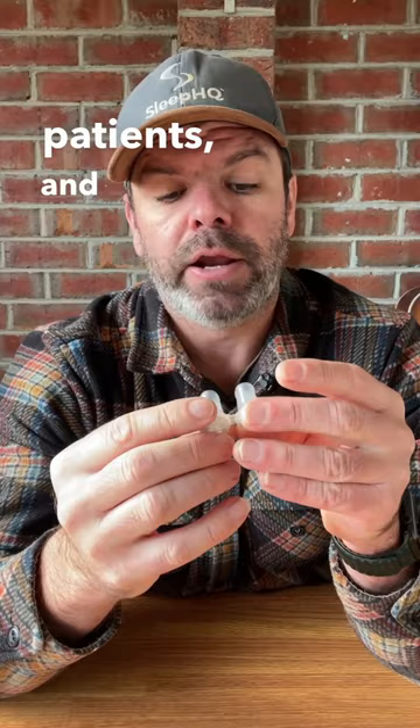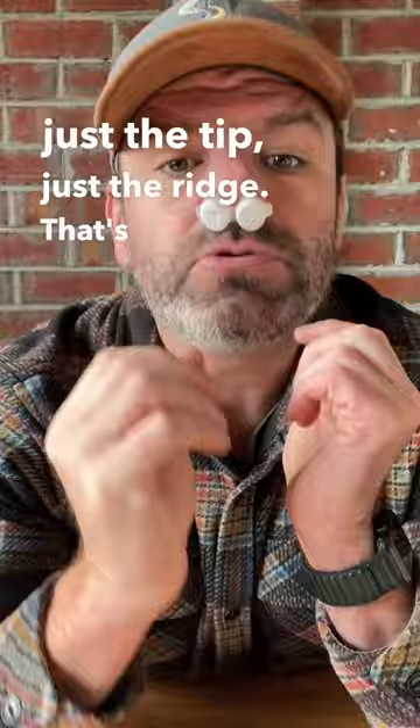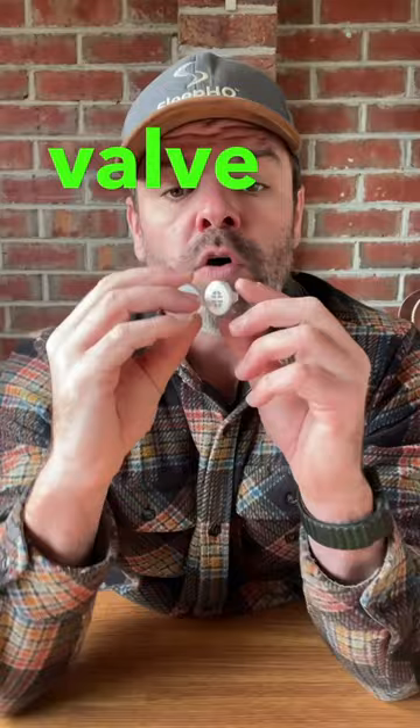Now you put it in your nose — just the tip, just the ridge. That's what she said. Now watch this. You can see that valve opening and closing, and when it closes that's what creates that back pressure.